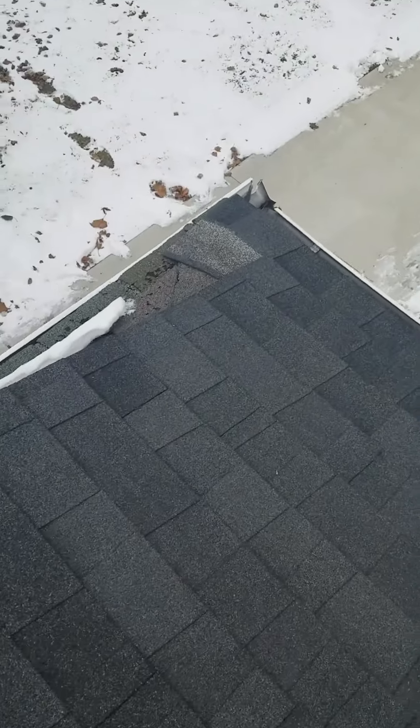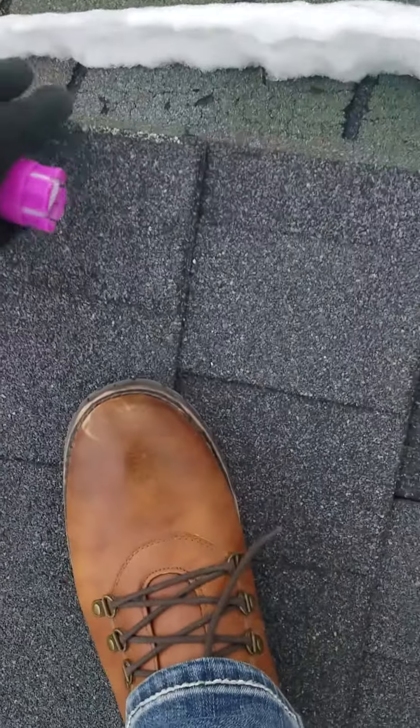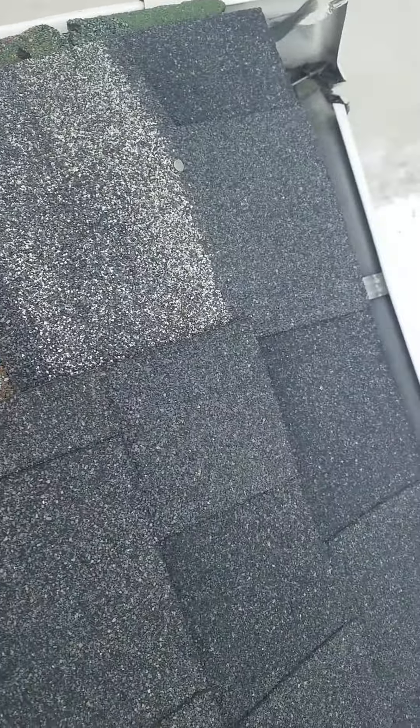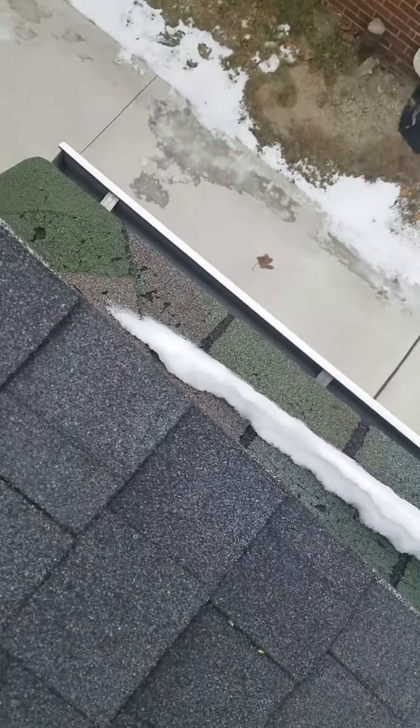Over here, this is the front of your house. This part of your house has the architectural shingle on it — that has its original roof on it. You can see how there are two different shingles: we got gray, we got green and red. That's the first layer.